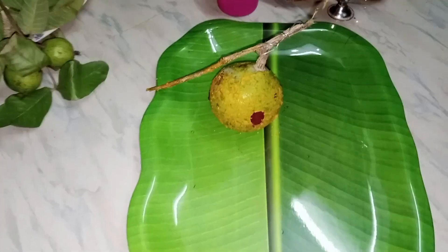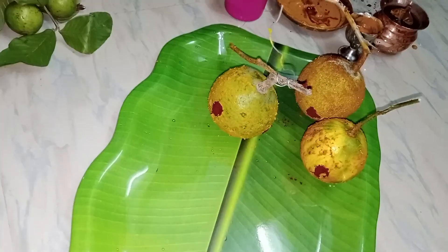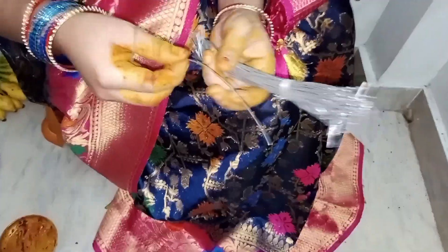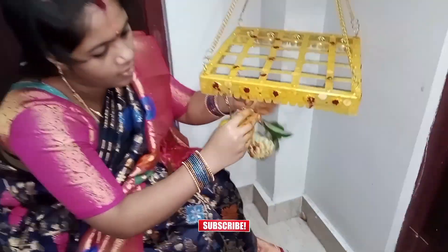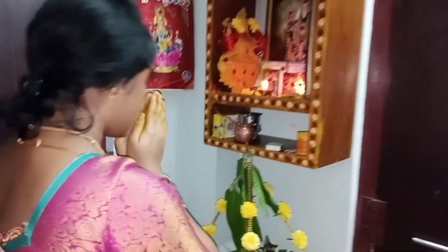I am going to put in 10 minutes to the pond. This decoration is a very special thing that we have to do with the fruits and vegetables, but we don't have to worry about the fruits and vegetables.